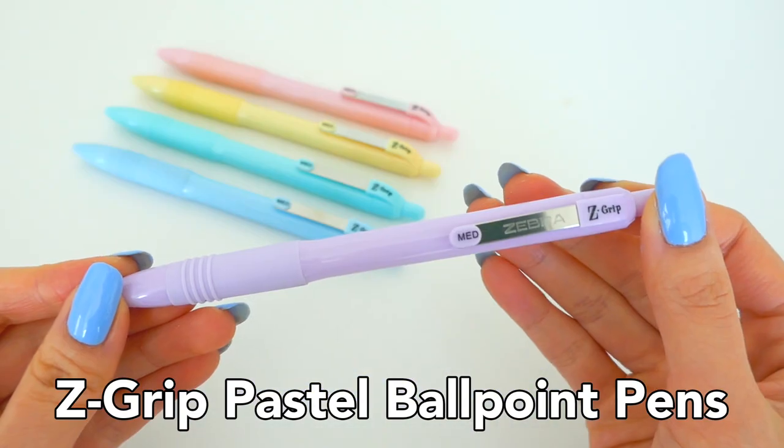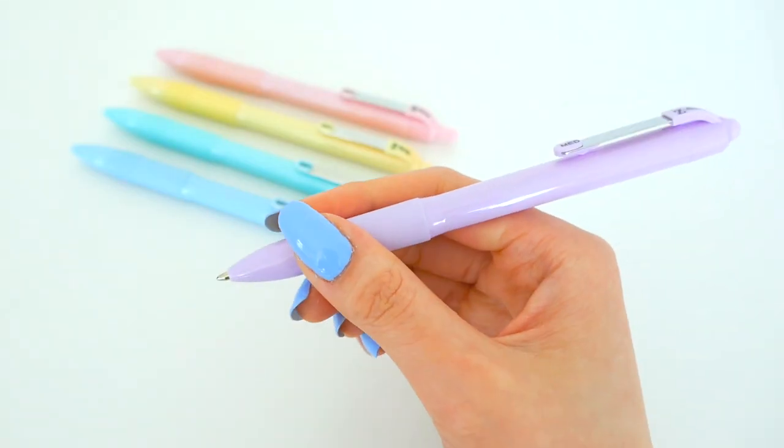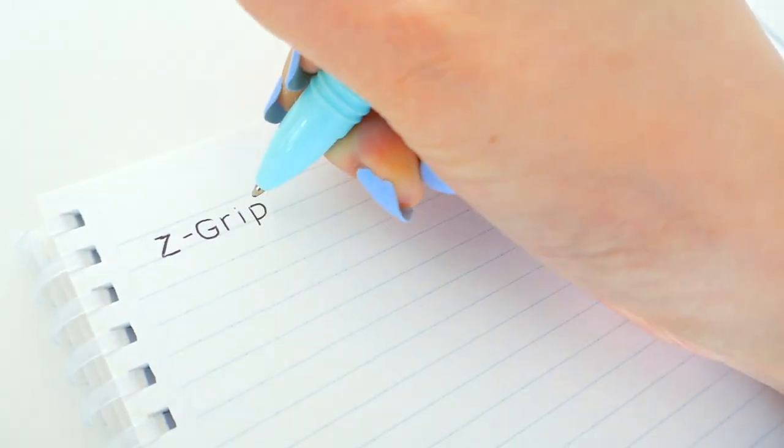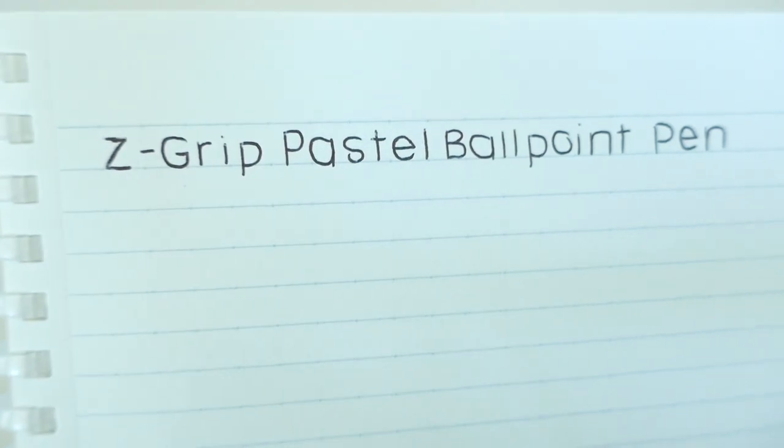And calling all ballpoint pen lovers — we have the Z Grip now in pastel color barrels. These top-selling retractable ballpoints all have the smoothest black ink out there and are absolutely perfect for writing.